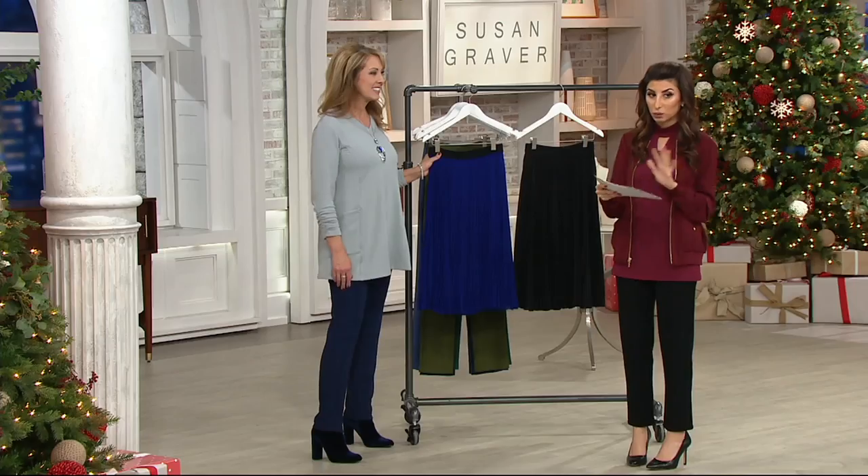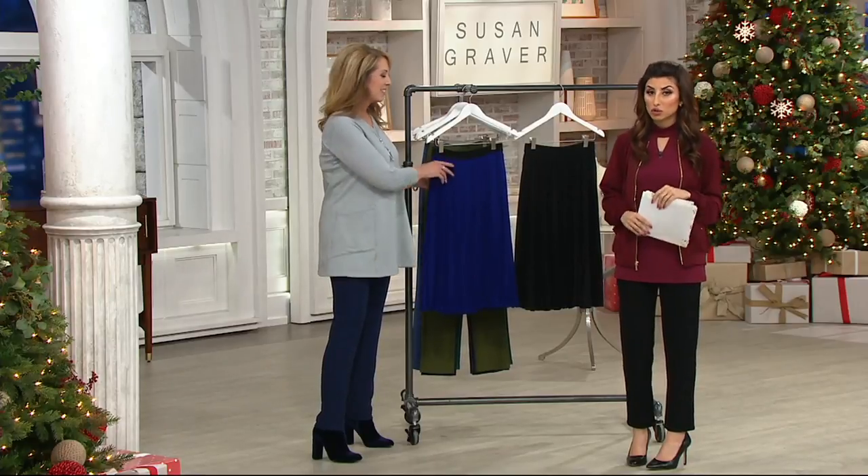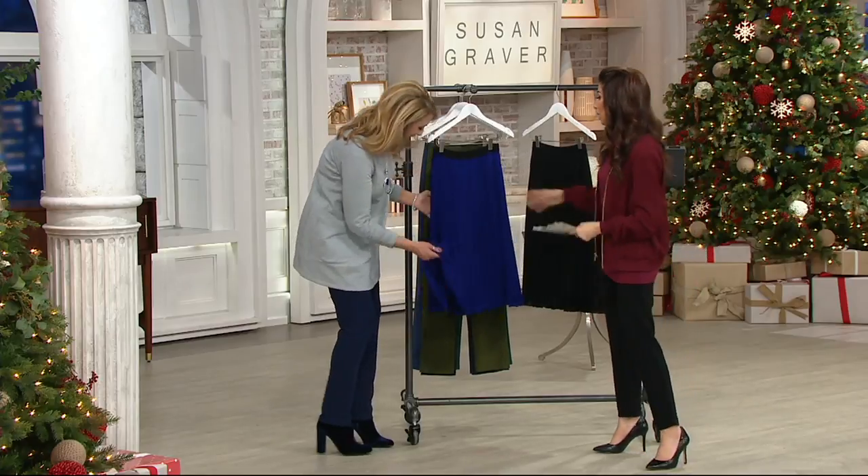You don't want to throw it in the dryer — you want to lay it out to dry. But you can put it in the washing machine. The easy pay is $22 and change and goes away at the end of the day. It's so good.